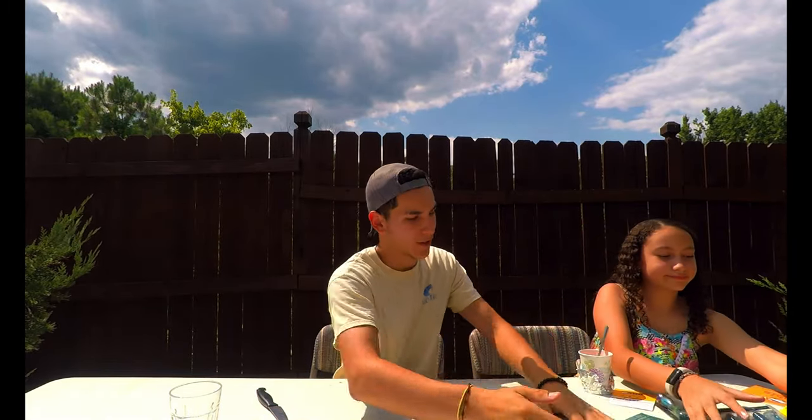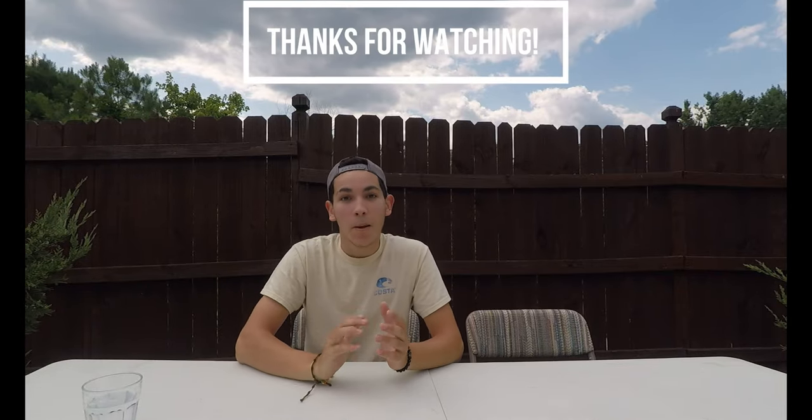Alright guys, those are all the items we got for this Mystery Tackle Box. Thank you so much for watching this video! Let me know in the comments if you guys want to do other unboxings — eBay unboxings, more fishing unboxings, anything really. I am more than glad to do something like that. Thank you so much for watching, and until next time!